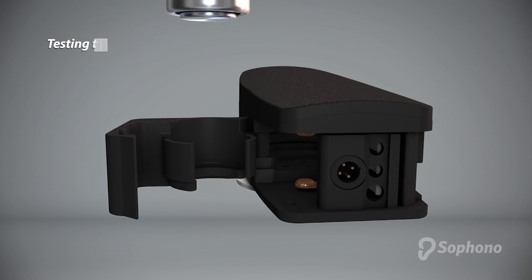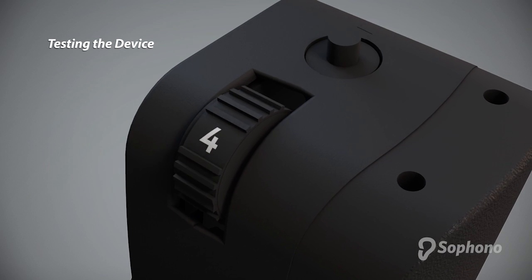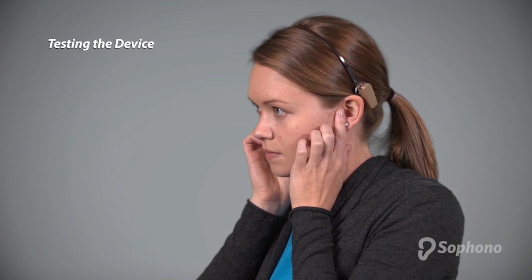To test that the device is working correctly, insert the battery, turn the volume all the way up, and place the device on your head. Then plug your ears for maximum effect.